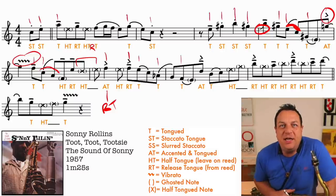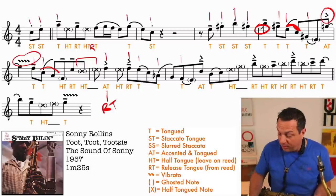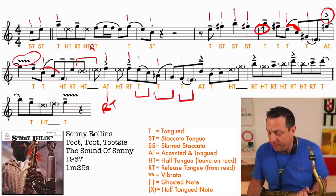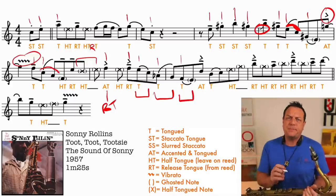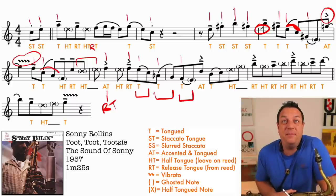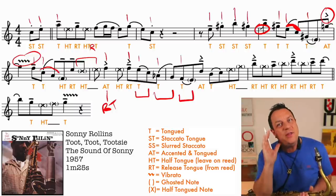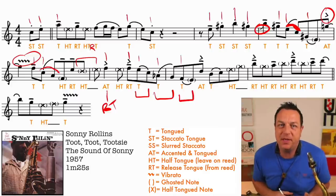You know when you study jazz articulation, everybody says you need to tongue from the offbeat to the onbeat. Well, here's quite a rare example of this actually happening - you're tonguing here from the offbeat to the onbeat, here, and here. But this doesn't generally happen as much as you might imagine. The interesting thing is you also get taught that all your eighth note quavers swing, and normally they don't - they're quite straight. It's the way that you phrase and tongue everything which gives it the swing, especially at faster tempos.